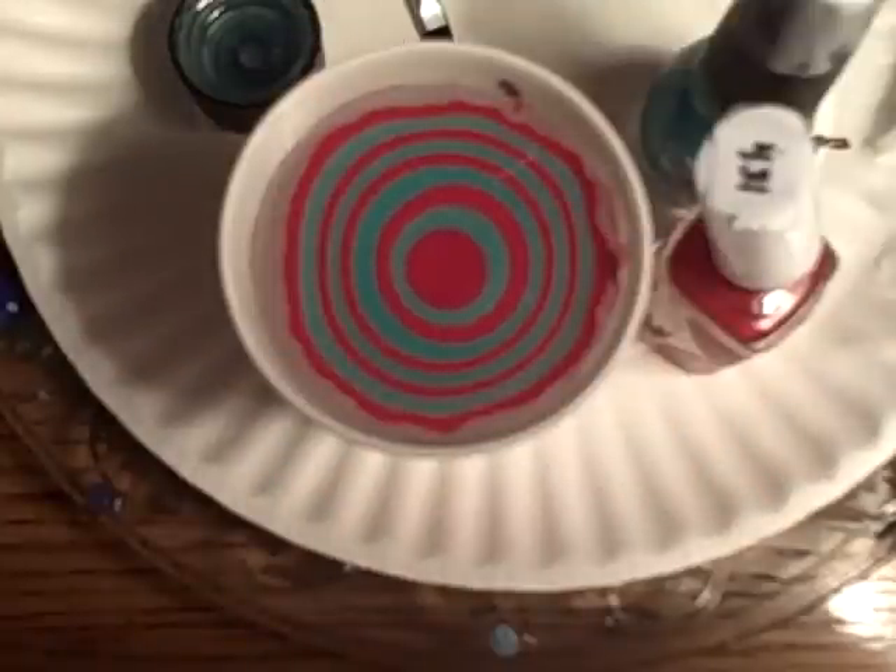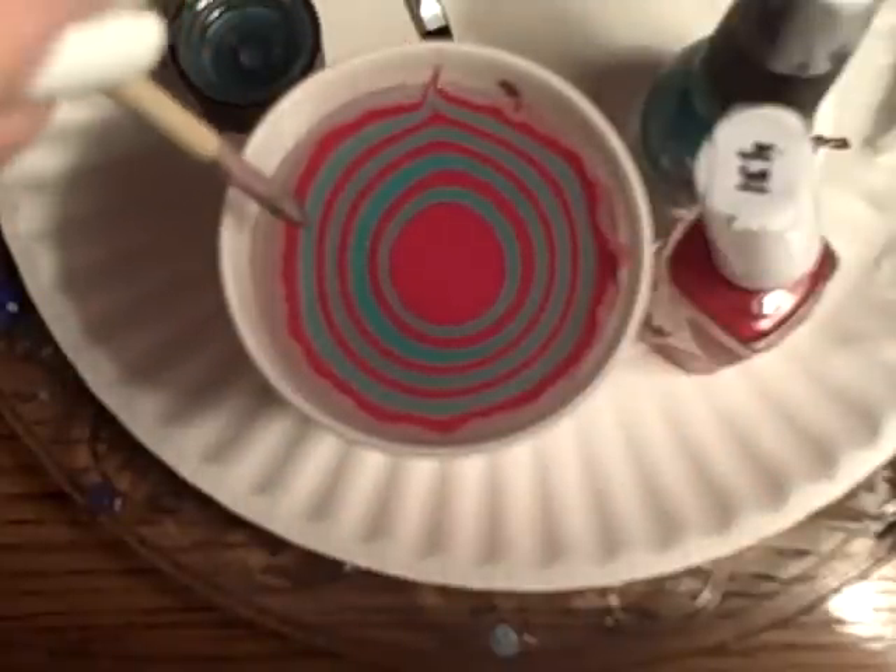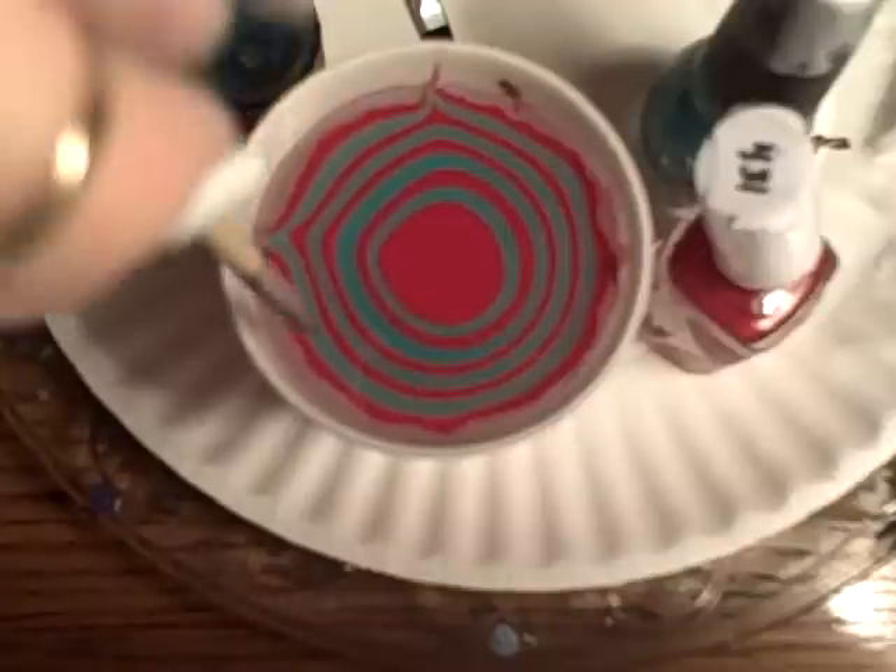Now for my poinsettia pattern, I'm going to start off by anchoring my polish in anywhere from four to six spots along the side of the glass.